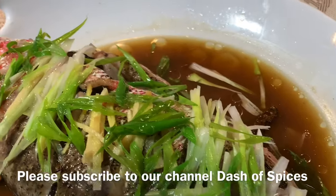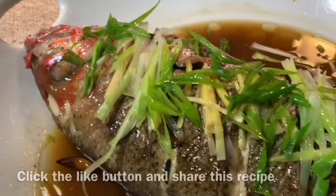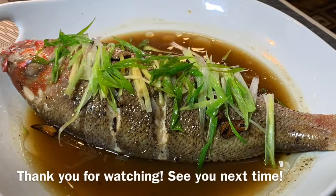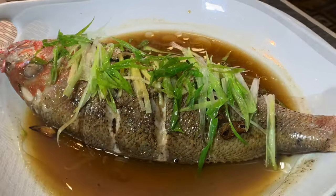I hope you liked this video. If you haven't subscribed to our channel, please go ahead and subscribe, hit the like button, and don't forget to share this video. Thank you everyone for coming by and visiting our channel. Until next time, ciao!